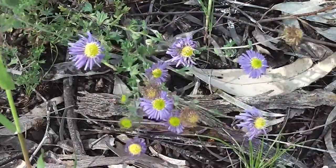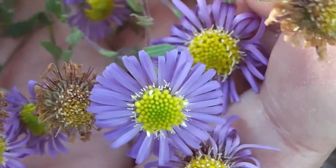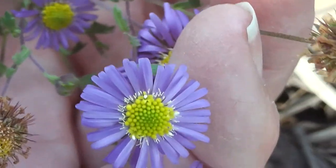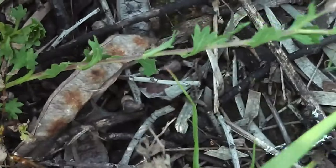They bloom in winter and spring, which is wonderful because there isn't much color around at that time. Aren't they just wonderful — wild daisies? A good size too, not like some of the tiny ones around here. Lovely. I'd love to know what they're called.